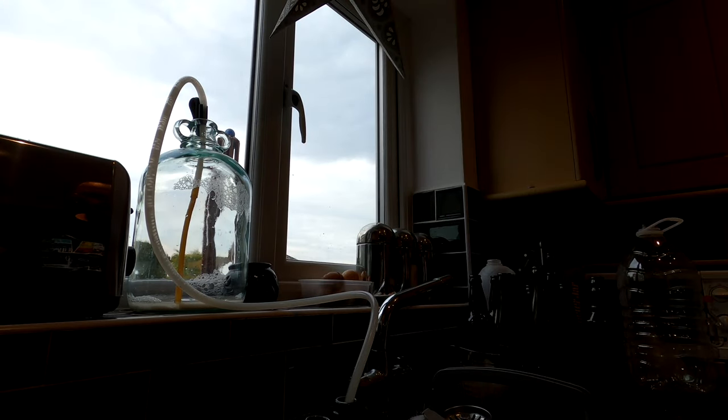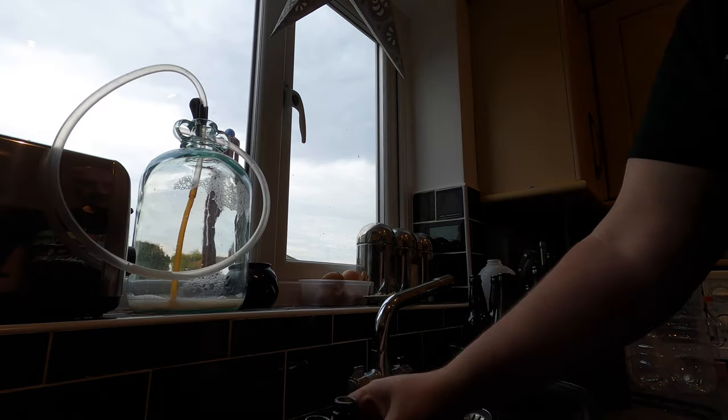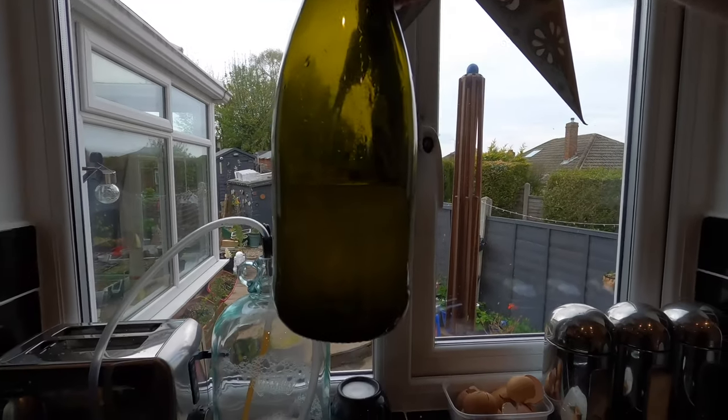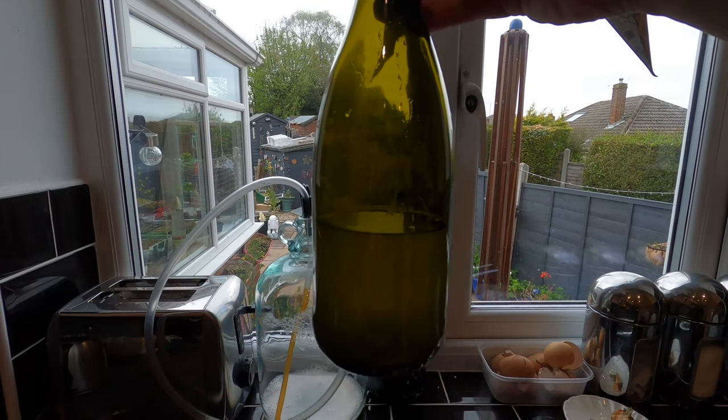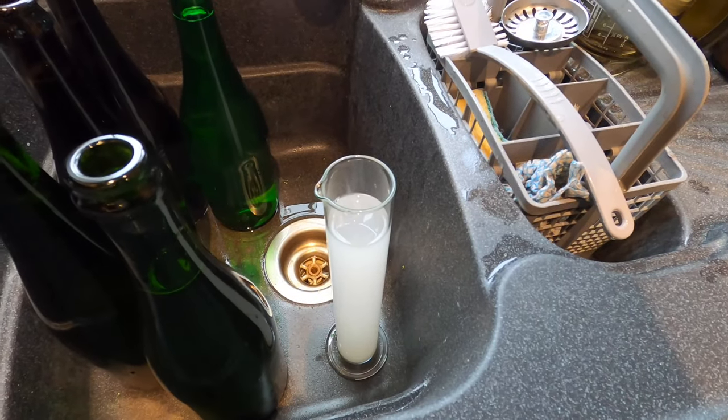We've got bubbles in the tube and it's gone a bit milky — that's with sediment — so I shall pour that back into the demi-john. My last bottle isn't quite full enough so I think I'll pour that and what's in the hydrometer jar into a 500ml and hope for the best.